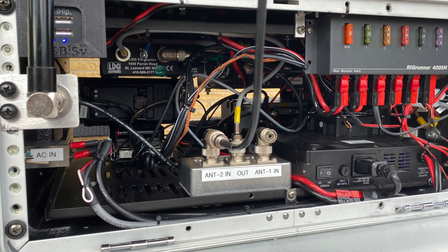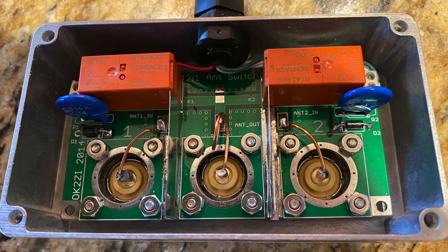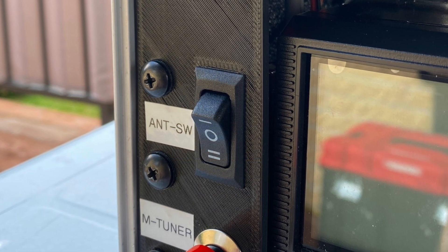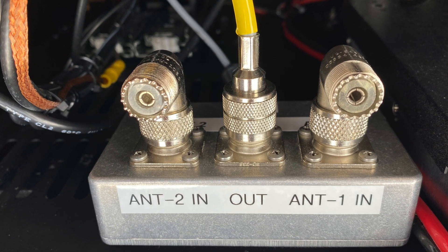There is also a build-it-yourself remote antenna switcher, which allows the use of two HF antennas — for example an end-fed antenna and a vertical antenna — and the ability to quickly switch between them at the flick of a switch. This comes in handy when you want to compare signals or antennas.